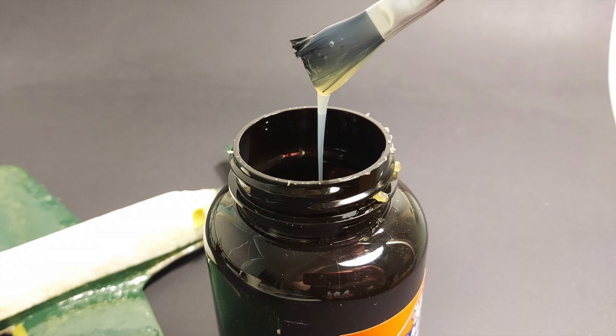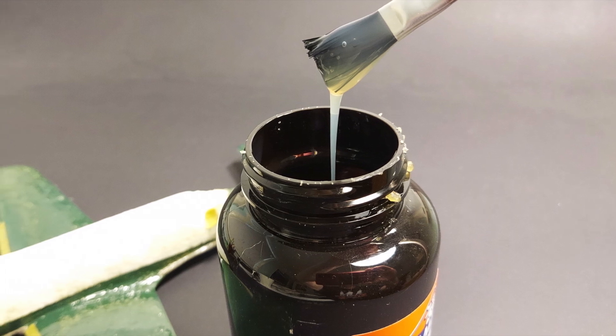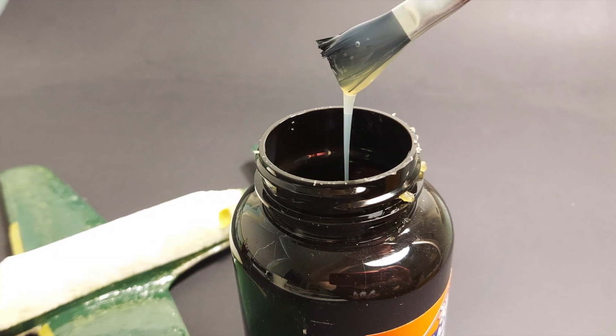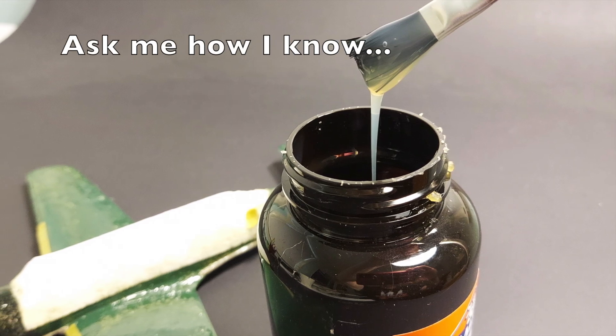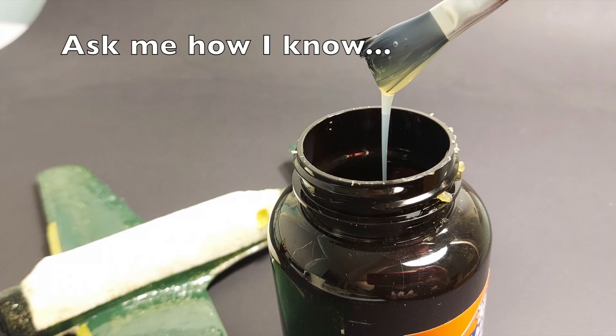I would also suggest applying the rubber cement over an area where you've spread some newspaper, because on occasion it does drip and it can get on your clothes, your chair, or in the carpet — you just want to guard against that.